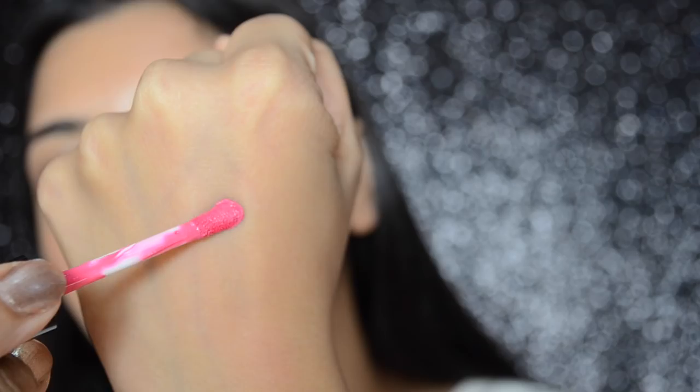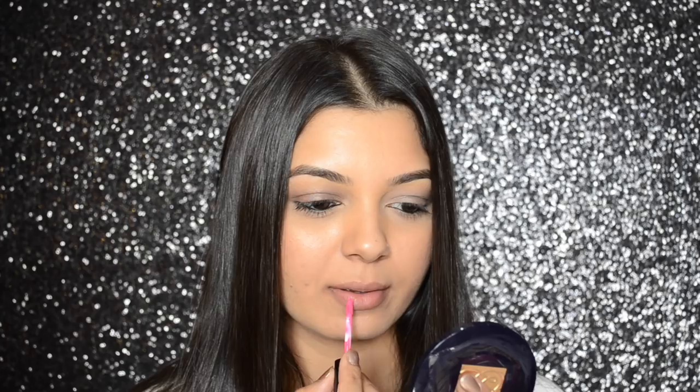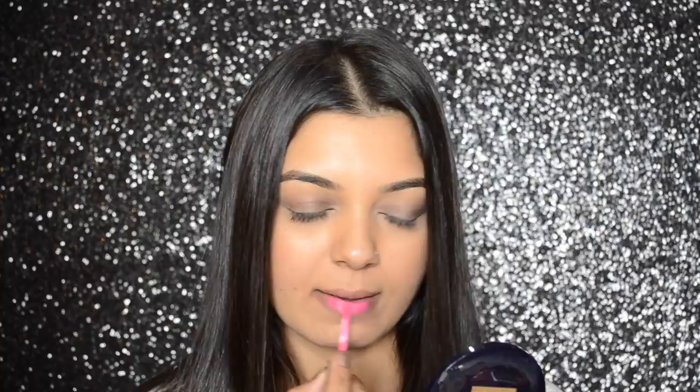Zero Seven is a neon pink color and the texture of this one is slightly more liquidy compared to the other shades. It is one of my favorite colors from the range, and once it sets into a complete matte finish, it looks very similar to the MAC Candy Yum Yum lipstick.